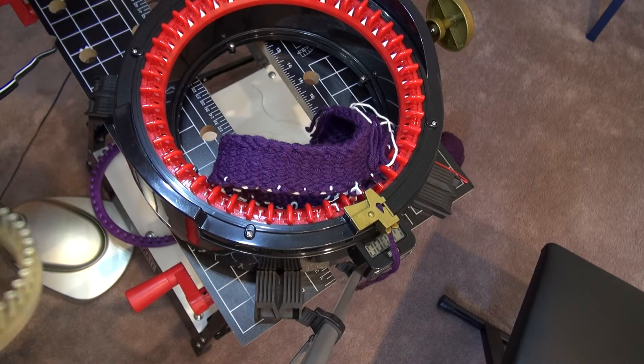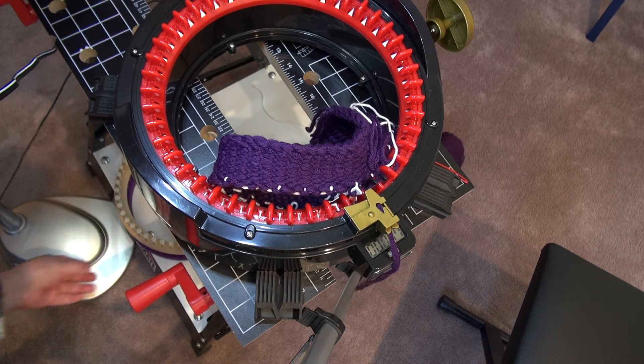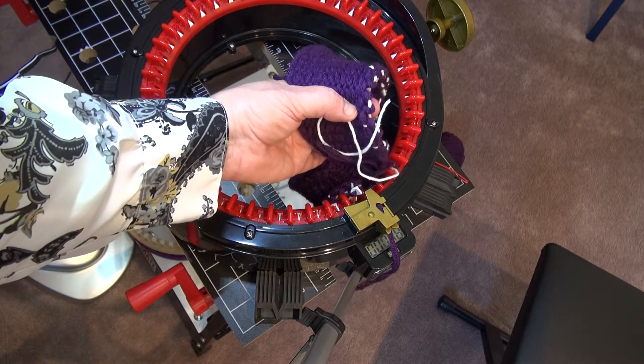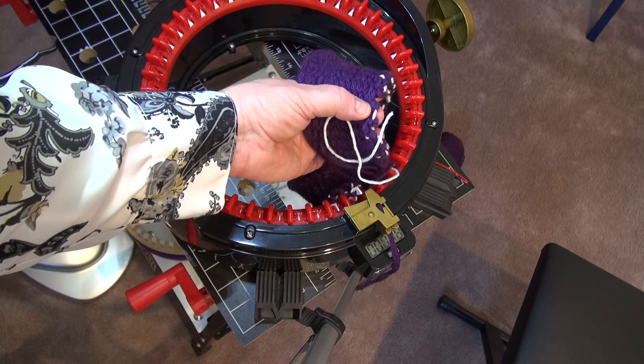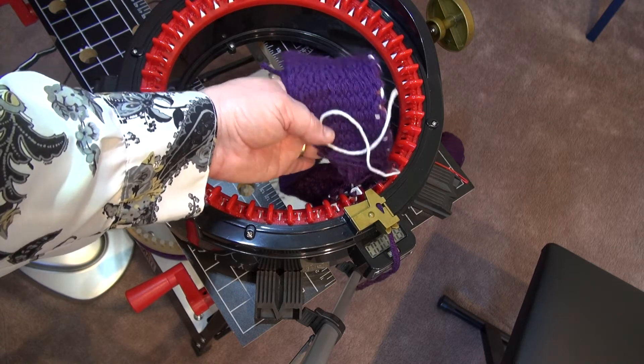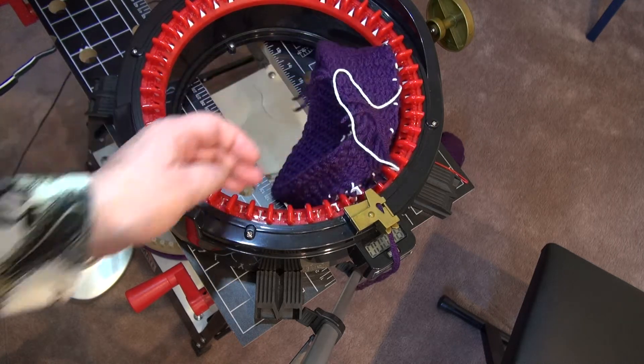Now where we left off, you had completed the visor on the adult hat loom, and you would cast off on waste yarn. Or you can do what I did here — I just string a contrast yarn, which is white here, onto the brim so I can pick up the stitches.